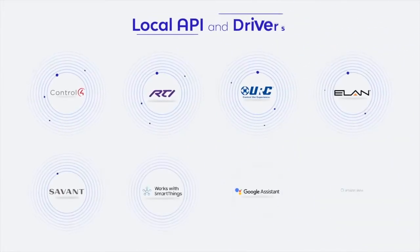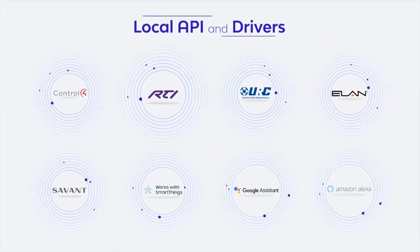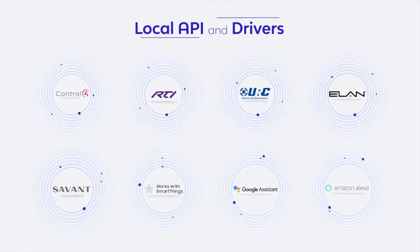The Bond Bridge Pro has an open local API and drivers for Control 4, RTI, URC, Elan, and Savant.